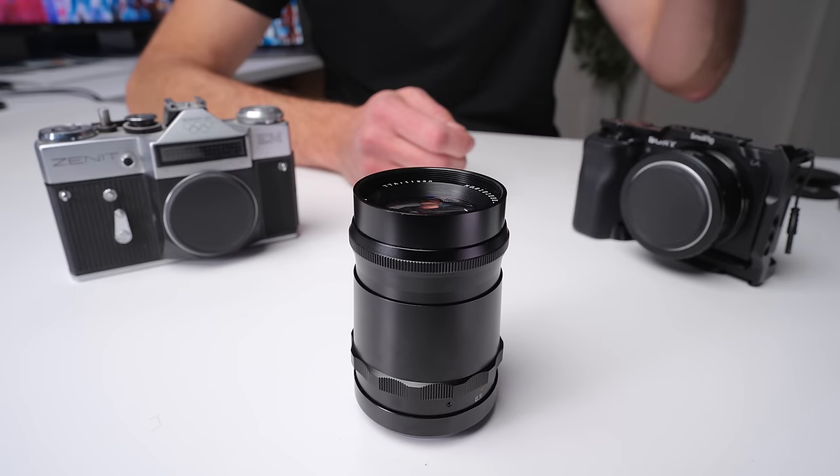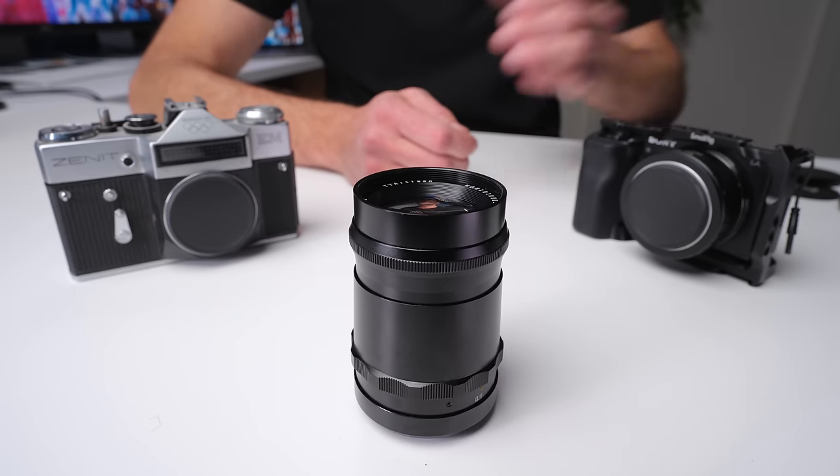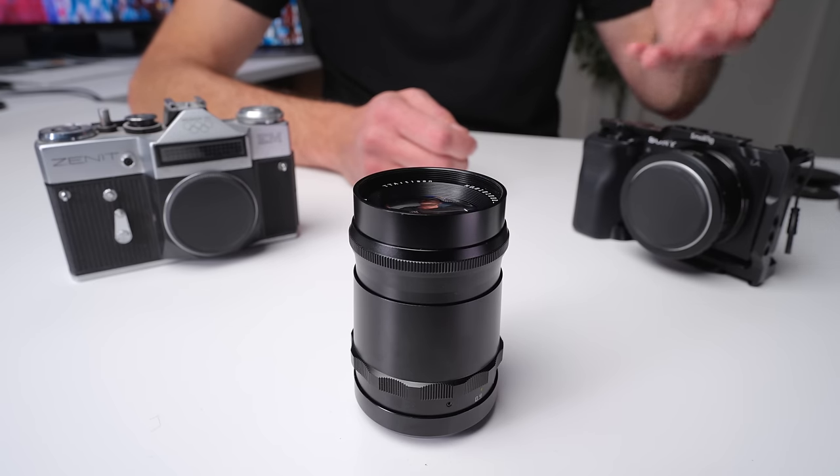The way you use this lens on a modern mirrorless camera is by adapting it. I've got M42 screw mount adapters for Sony, Panasonic, and Canon, and I've used this lens on all of those cameras. One advantage of the M42 screw mount with adapter is that if you shoot in more than one camera system, you can use that single lens on any of those cameras.